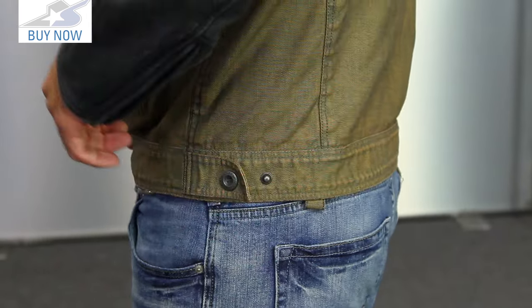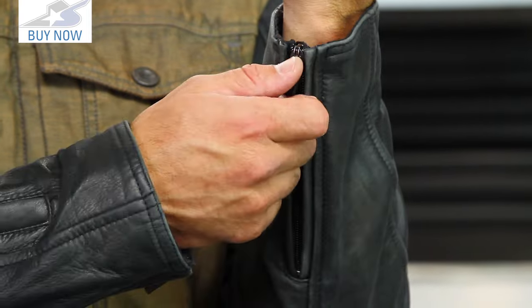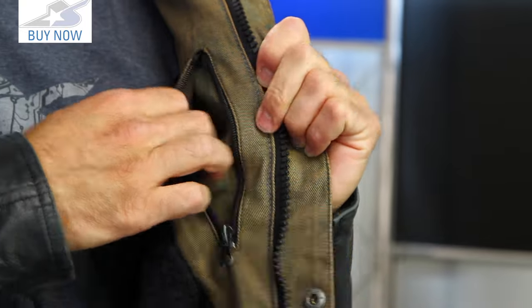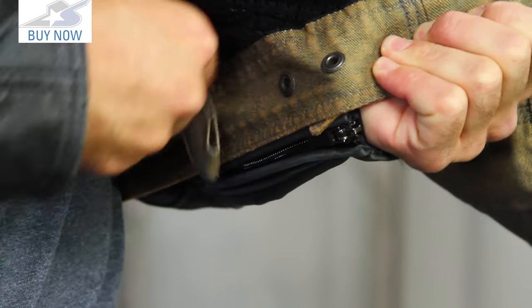You also have a small amount of adjustment at the waist with a snap style closure. The arms feature zippers at the base — very straightforward. On the inside of the jacket, you'll find one zippered pocket on the left breast, and aside from that, there's a standard mesh liner system. You can also attach it to your pants using the belt loops in the back.